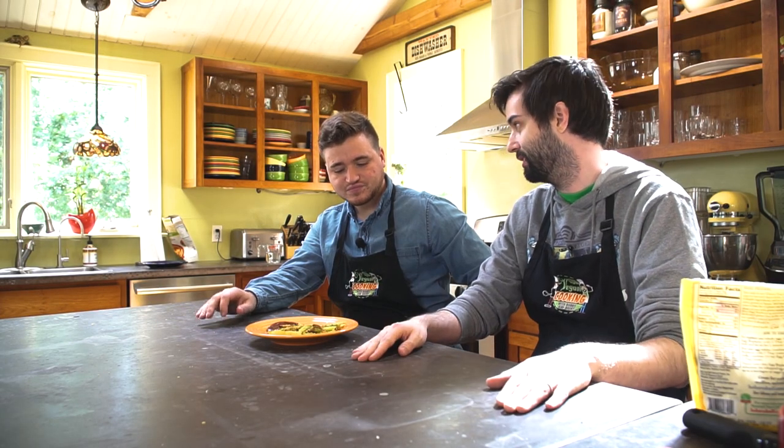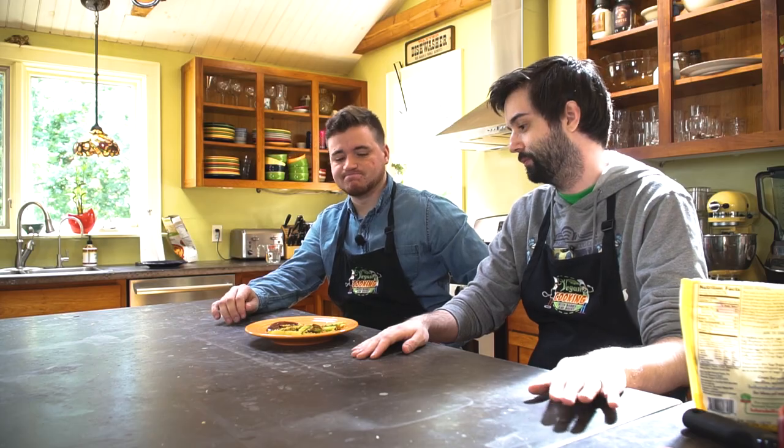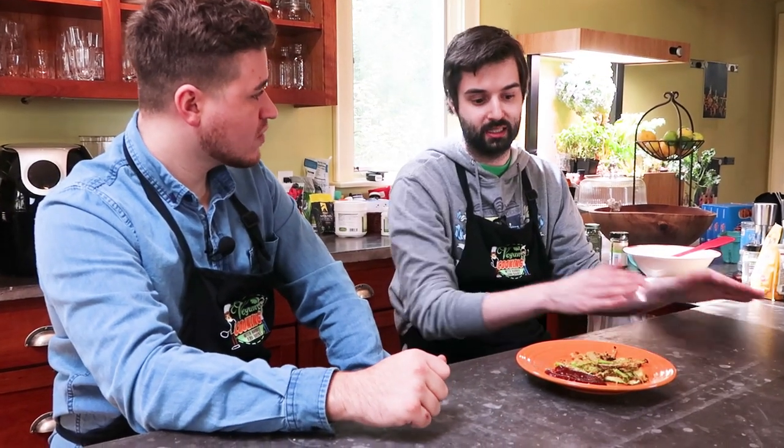Obviously this is different than a potato so it's going to cook differently — you can't necessarily expect the same thing. But yeah, I think these are great for this. I think it's good. I think it's healthier than regular french fries. Definitely. And we can try some other stuff to see if maybe we can really get a perfect cook on this.